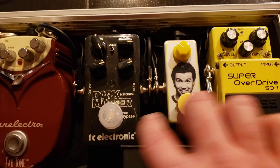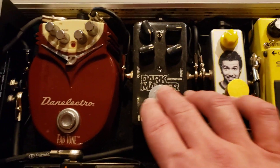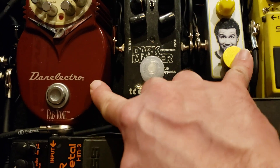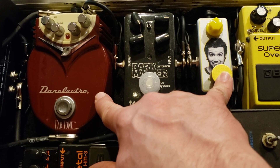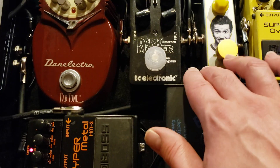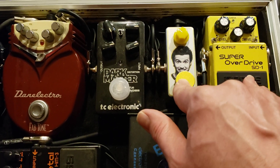I'll usually stack two at once. The SD-1 can run into these, but I don't like to stack those two together too much. These two together is cool — it's kind of like a broken-up fuzz, like a Marshall Super Fuzz kind of sound. The Peppers into the next one is interesting, but not super usable. But these two together is really nice.